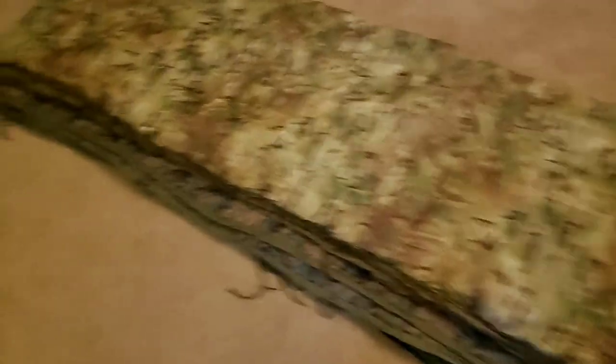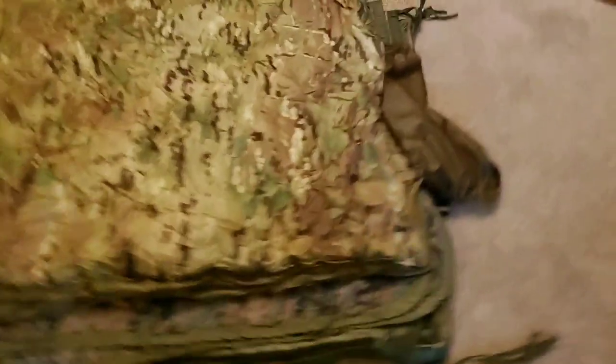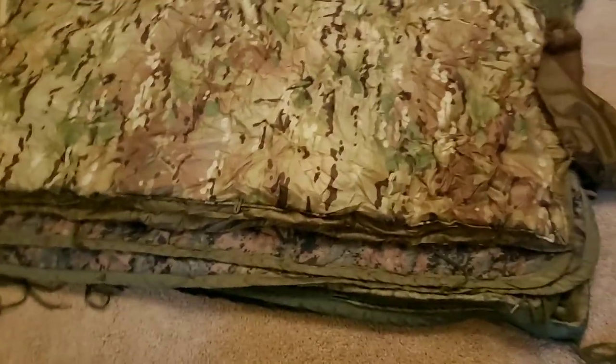So what do I have here? These things are poncho liners or woobies. Now I've got — how many do I have? I think it's five. One, two, three, four, five. So I've got five of these things. Most of these are made in the U.S., but two of them are not.